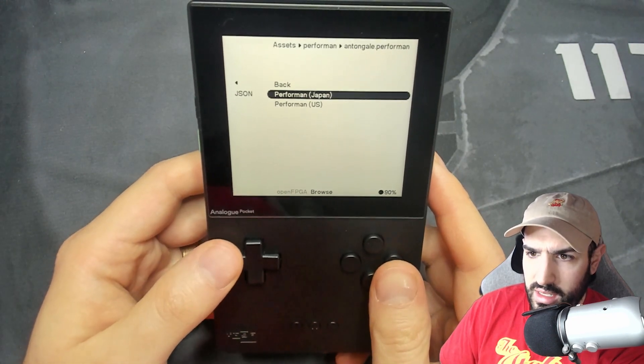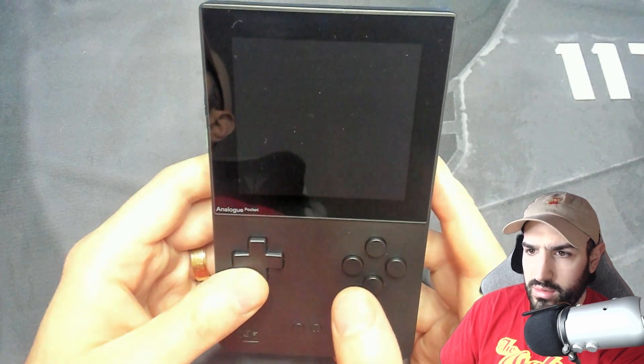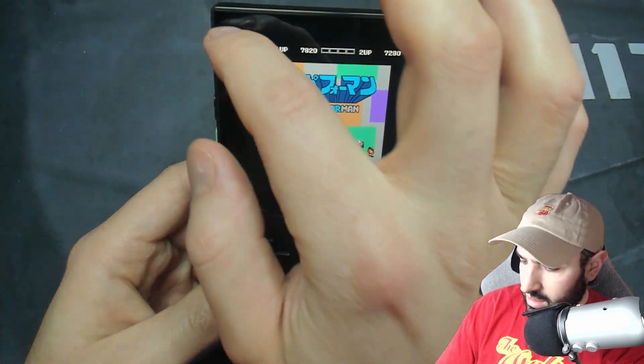Hit run — you get Japan as well as the US version. I'm going to go to the US version because I don't speak Japanese. My screen is a little dirty, sorry about that — got some dust on it. This thing collects dust too.